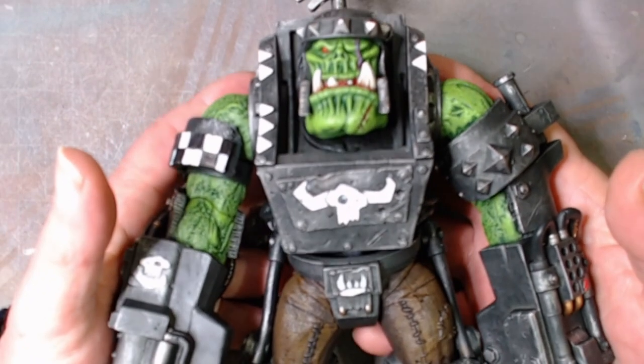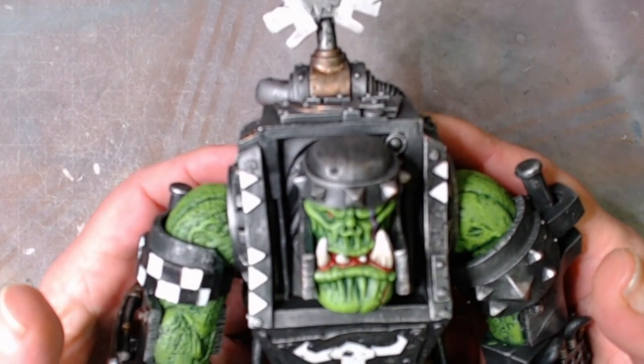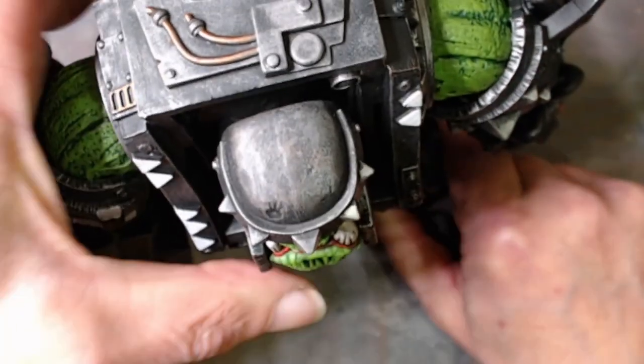I think I haven't done too bad a job since I haven't painted an Ork for a long, long time. I'm quite pleased with him, so he's done. There you have it — thanks for watching, bye for now. Appreciate all you guys, see you in the next one.